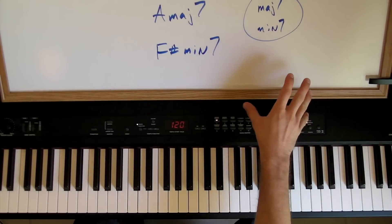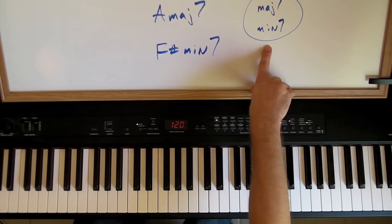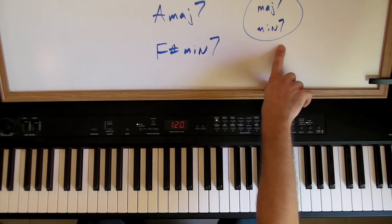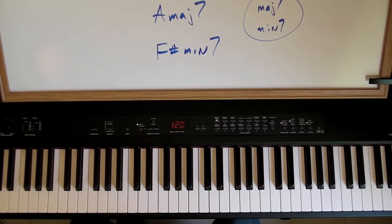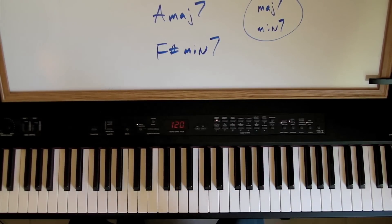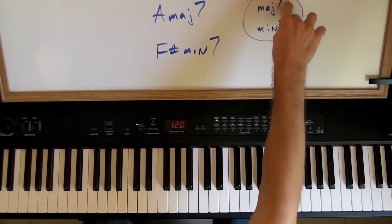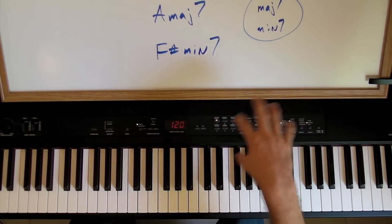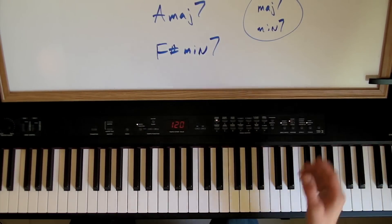Technically, there is another type of seventh: what's called a diminished seventh. A diminished seventh is a minor seventh that's lowered even farther — an extra half step. But that diminished seventh interval only happens in one very particular and very rare case. So for now, just kind of ignore that. These two sevenths are what you'll mainly be dealing with, and I'll show you how the diminished seventh works a little bit later.